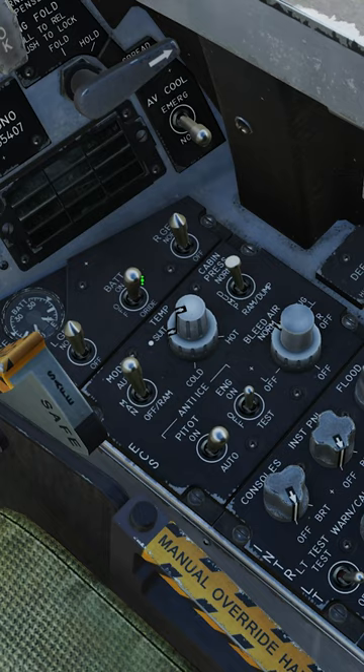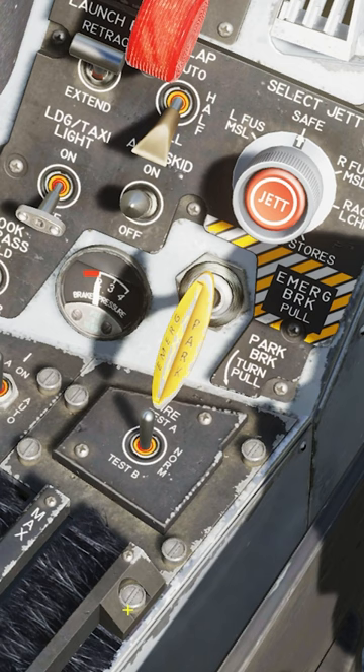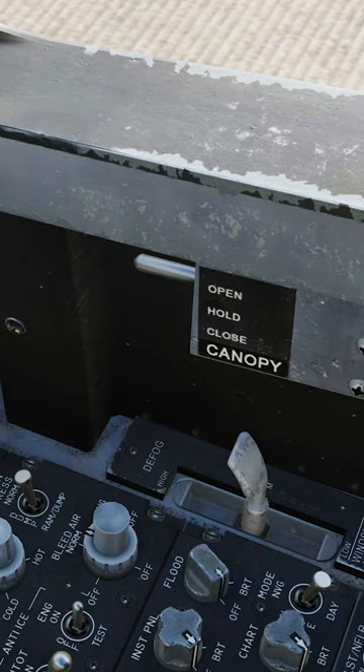The F-18 startup in DCS World. Battery switch on. Verify the parking brake is set. Remove the wheel chocks. Turn on the APU. Close the canopy.